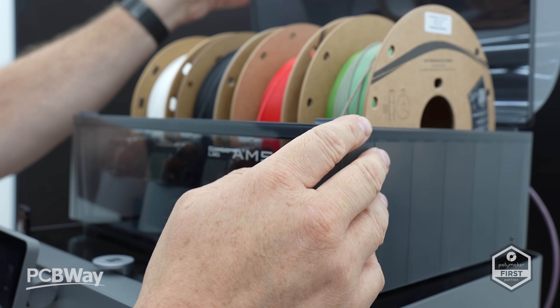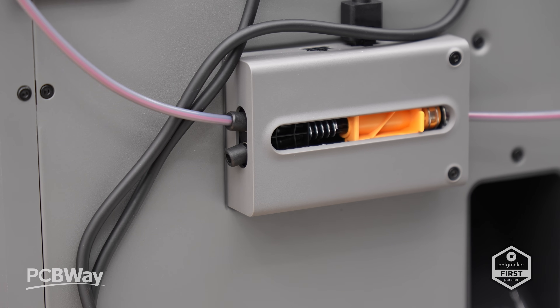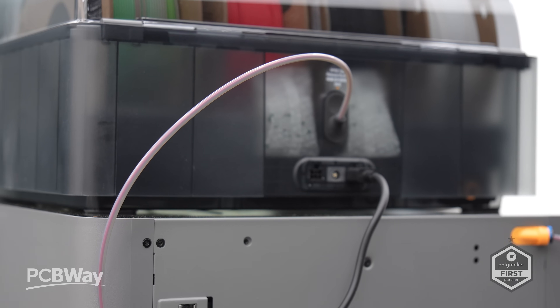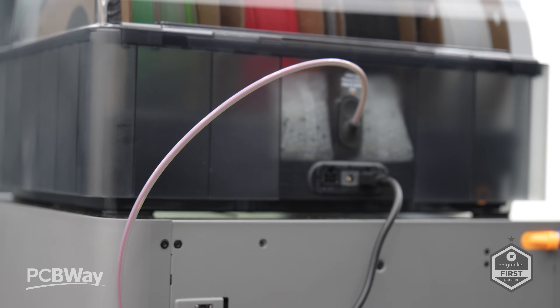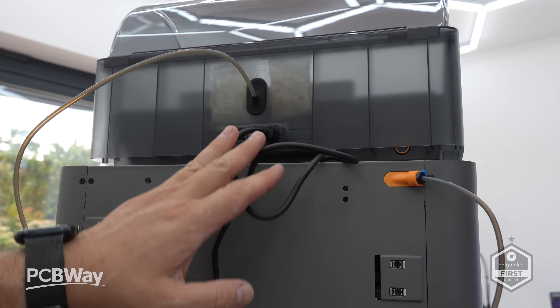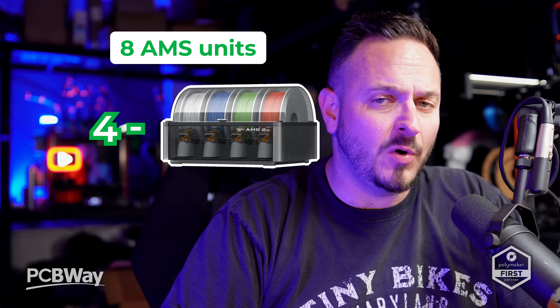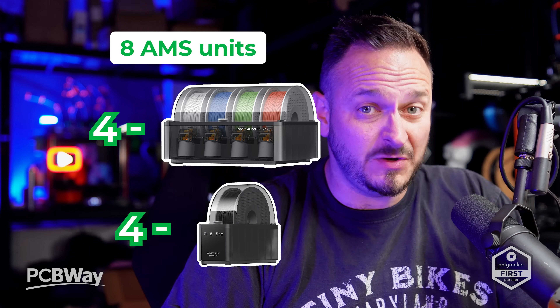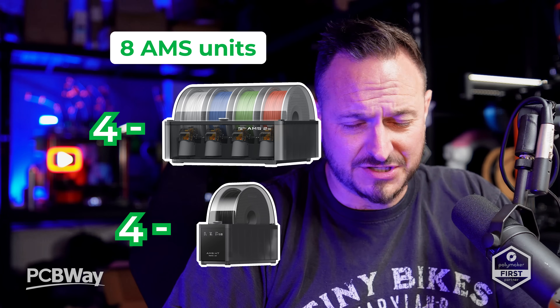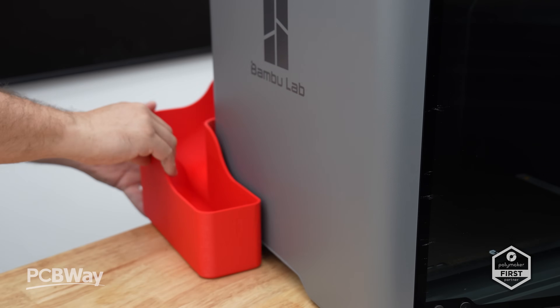If you go for the P2S combo, it comes bundled with the new AMS2 Pro — their most reliable multicolour printing system yet — and yes, it finally includes filament drying. The active venting system dries filament about 30% faster than traditional box heaters and keeps everything at stable low humidity for best print quality. You can connect up to eight AMS units — that's four AMS Pro 2s plus HT units — to get up to 20 colours. It isn't quite as much as the H2S and H2D, but it's a different price range and style of printer.